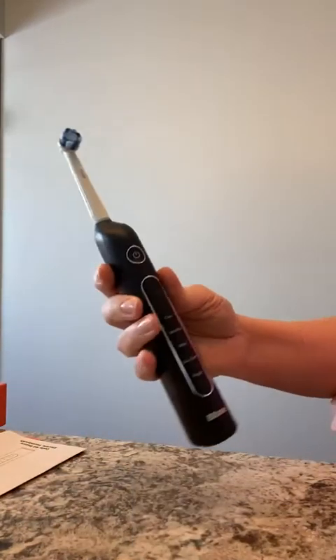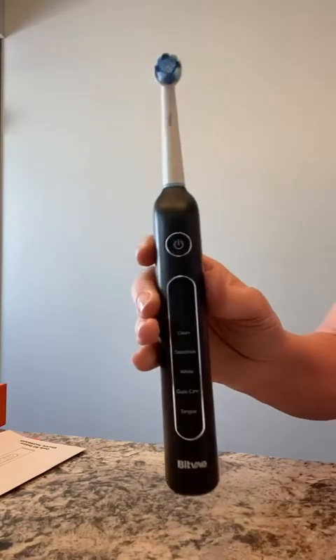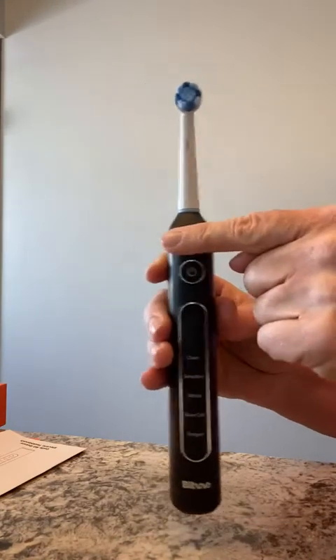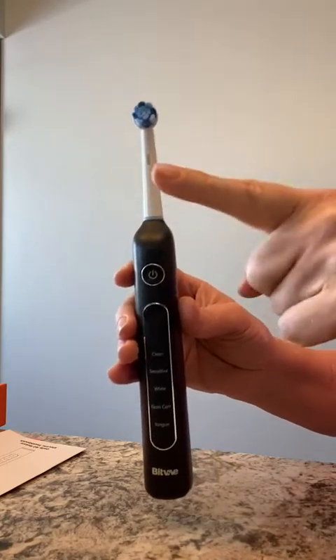There's also a little bar up here that will light up if you're pressing too hard on your teeth or gums with the brush head — it's a sensitivity indicator light. So pay attention: if this lights up, let up on the pressure.